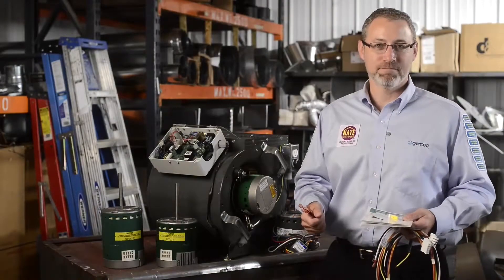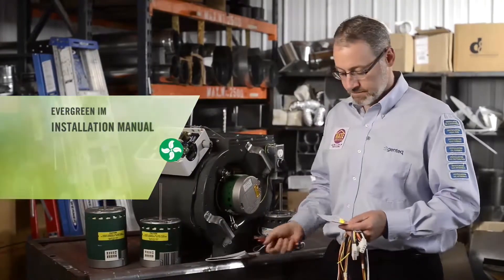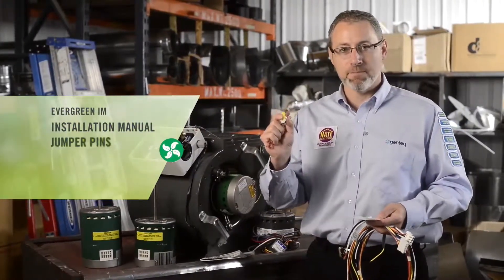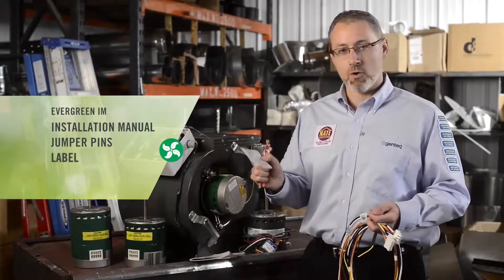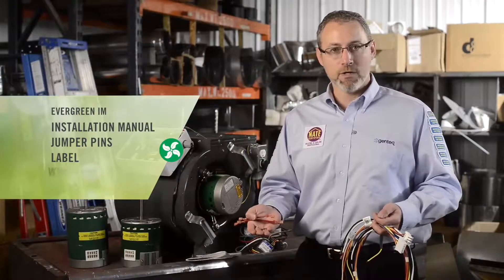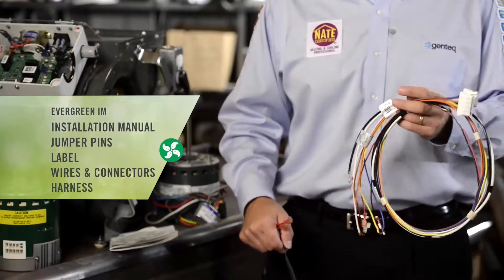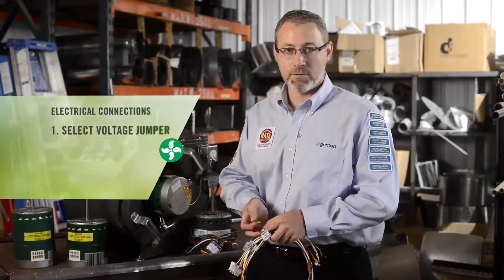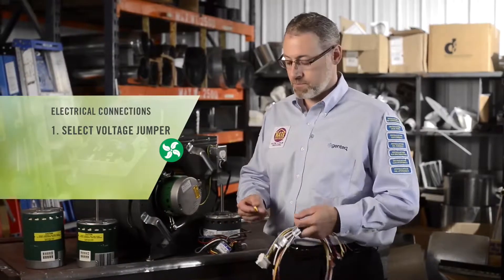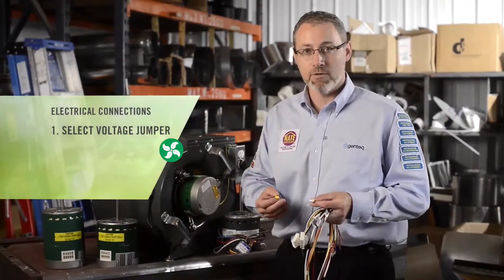Let's talk about electrical connections. Let's look at what comes in the box with the Evergreen IM. Of course, the installation manual. Being a dual voltage motor, we have jumper pins — one for 115 volt and one for 208/230 volt applications. There's also a required sticker or label to install on the HVAC system, some optional wires and connectors depending on how you configure the system, and the main harness that connects the Evergreen IM to the HVAC system. The white jumper is used for 115 volt systems; the yellow jumper is used for 208/230 volt systems. They are also stamped on the jumper so you don't need to reference the manual.